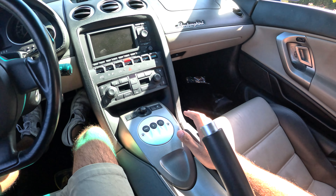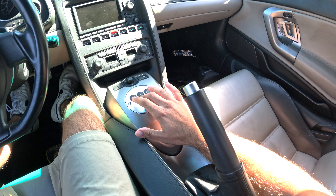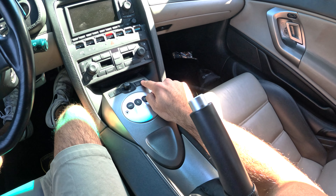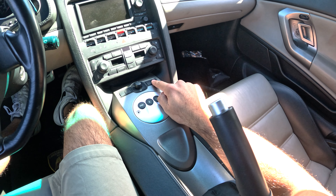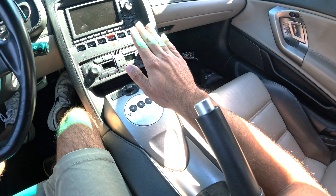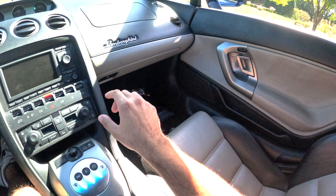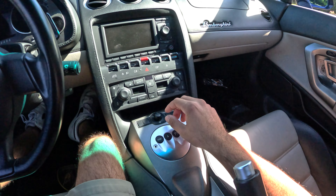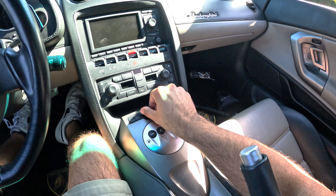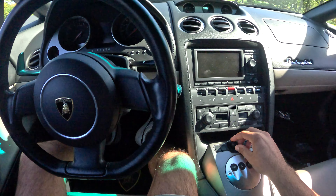The infotainment center has three modes: sport mode, automatic mode, and a traction control/track mode button. There's also a front lift button — super important when coming into sharp driveways so the nose doesn't scrape. You press it, the nose lifts; once you're through, press again and the nose comes down. The mirror control lever lets you switch between driver and passenger side to adjust each mirror as needed.